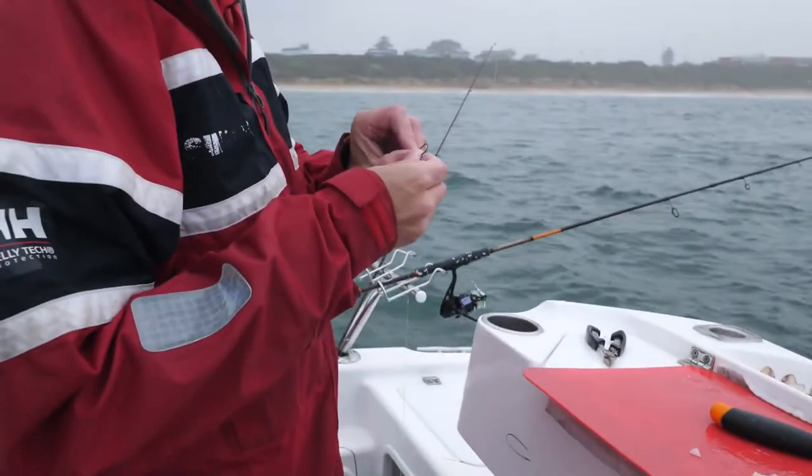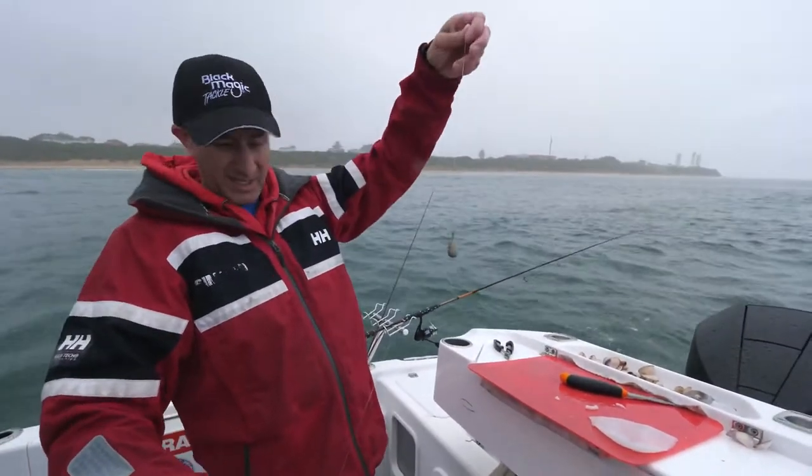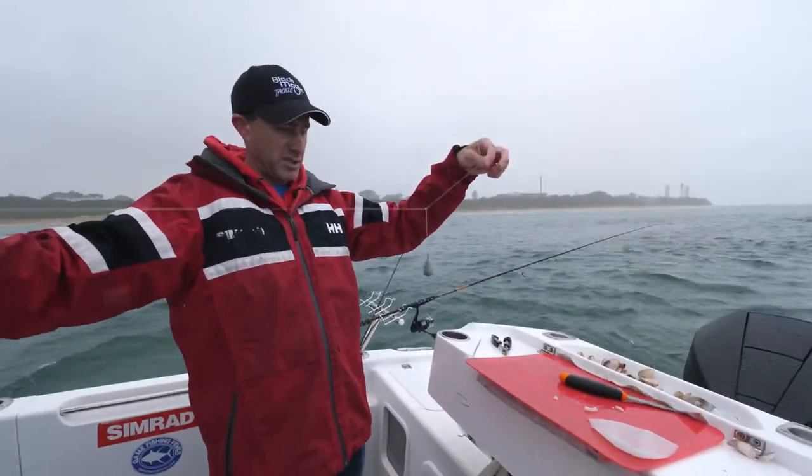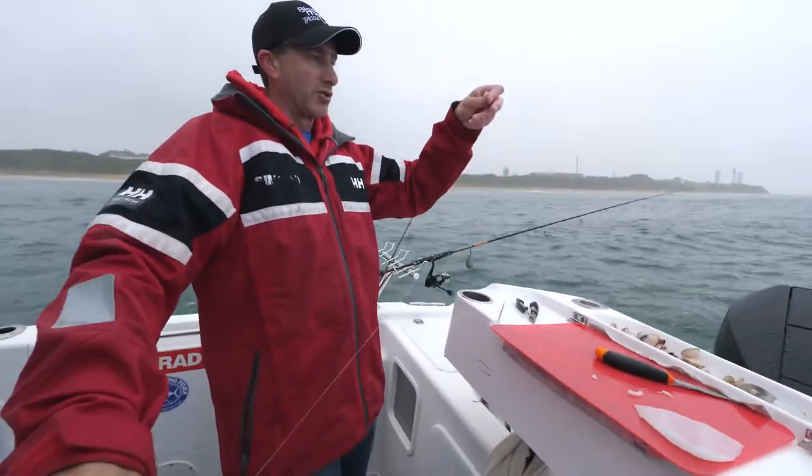You'll see here — this is my rig on this rod, which is my bait cast. It's an extended paternoster. A paternoster, we generally talk about having the sinker on the bottom and the dropper of line coming off.